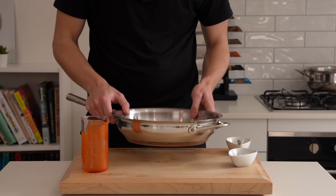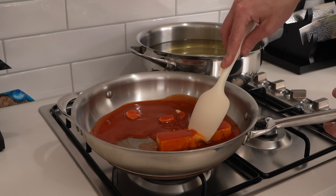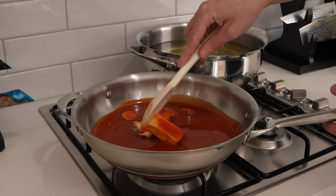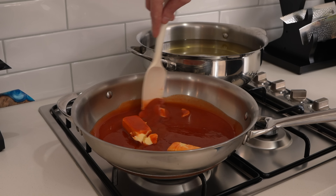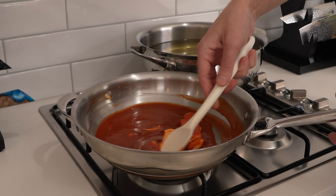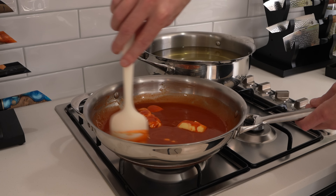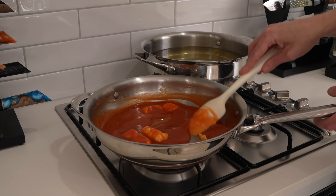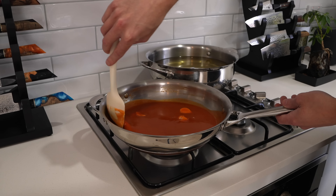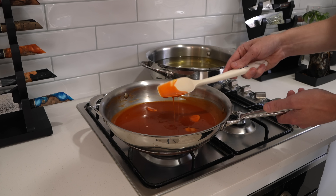Take this over to the stovetop and place it on a medium heat. Slowly mix this around just for the butter to melt. We don't want this to come to a boil because the butter and fat will split the sauce and we'll have to start again. If you just do this slowly and gently it'll all come together. Keep an eye on it — don't turn your back. Once it's nice and smooth with a beautiful glossy sauce, that's all there is to it. Remove it and keep it warm.